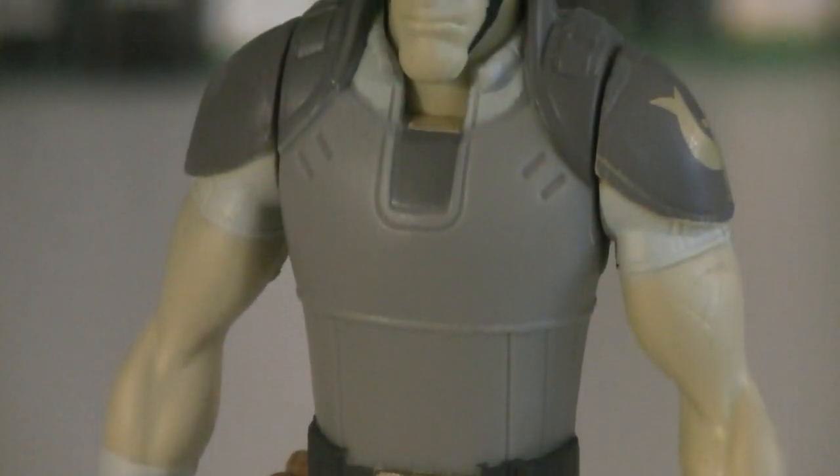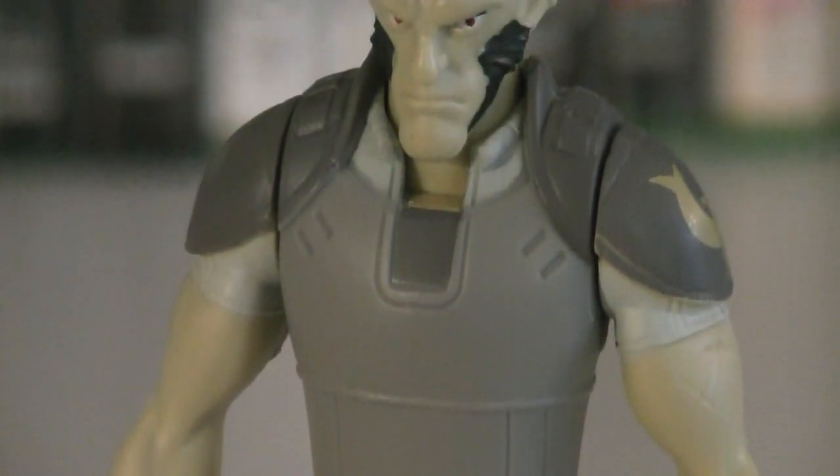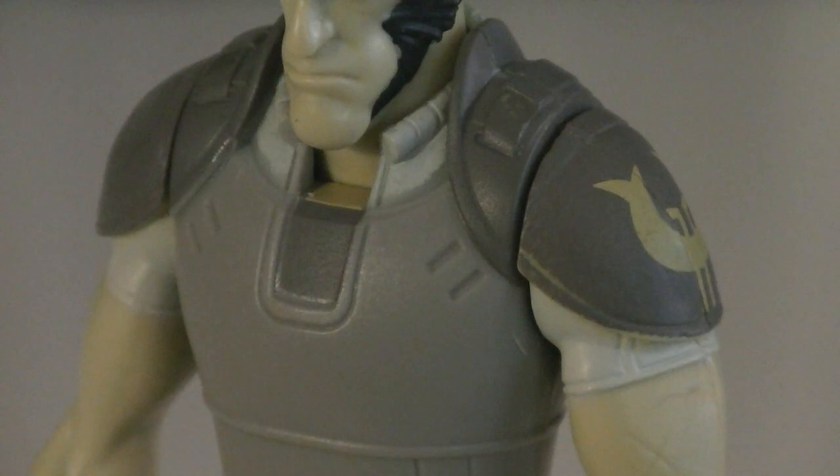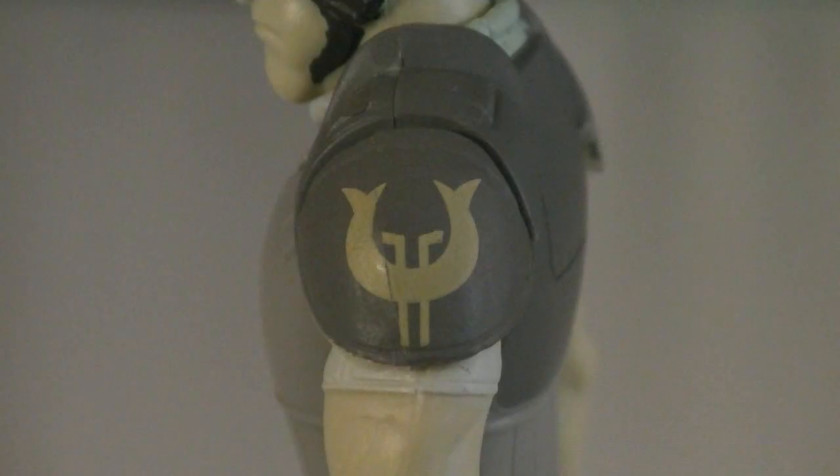On his torso as well as his shoulders, he's wearing some grey body armor, while the shoulder plates are painted darker than the rest. Underneath all that, he's wearing a white shirt, and painted onto the left shoulder is the yellow emblem.